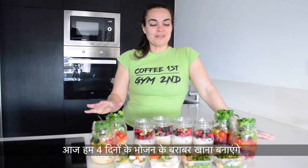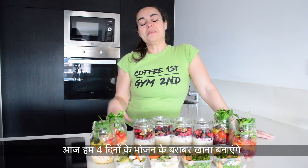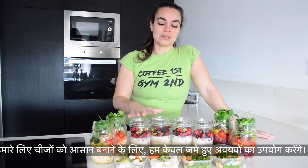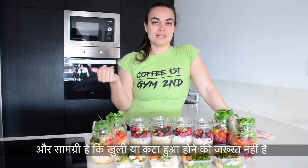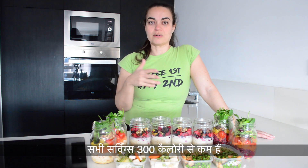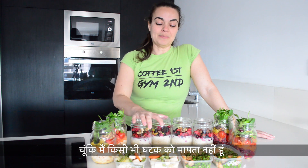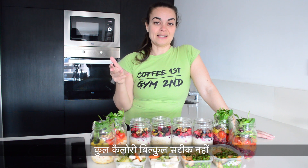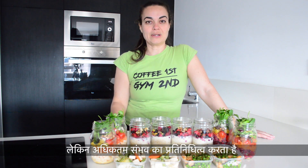Hello everyone and welcome to my channel. Today we will make four days worth of food. To make it really easy, we'll only use frozen ingredients and ingredients that don't need peeling or chopping. Each portion is under 300 calories. I don't measure any ingredients for this tutorial as I want to keep it simple. Total calories is not perfectly exact but represents the maximum it could be.